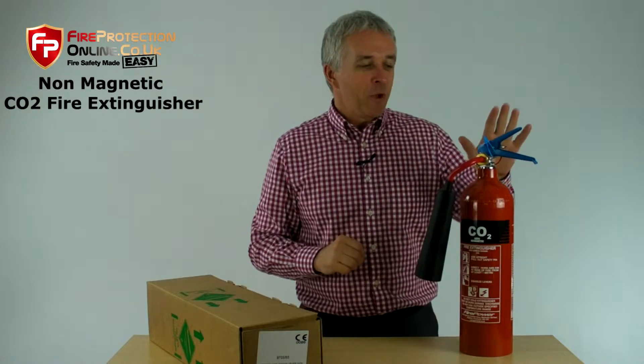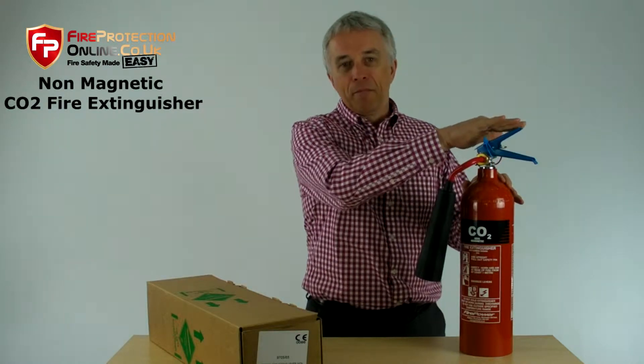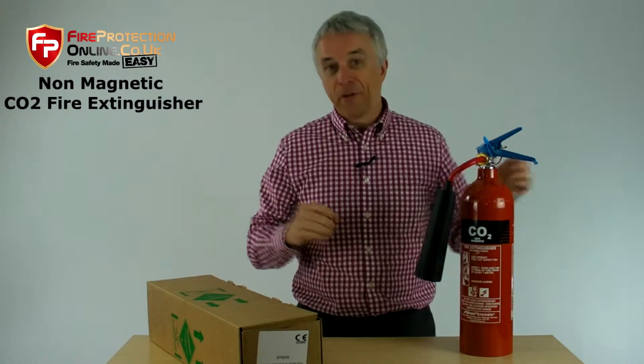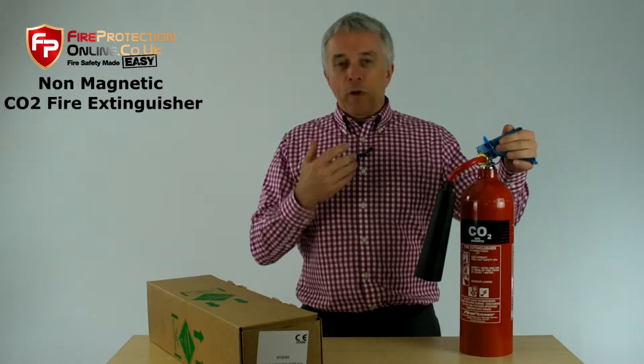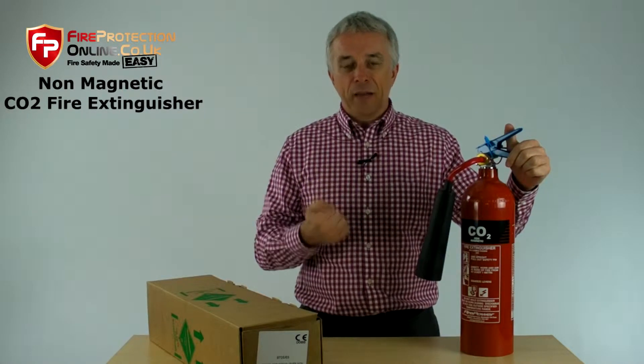What can happen is a normal fire extinguisher will have metal levers. A normal CO2 fire extinguisher — if you had your standard extinguisher, the whole body is made of mild steel. Where you have an MRI scanner, they are incredibly high-powered.